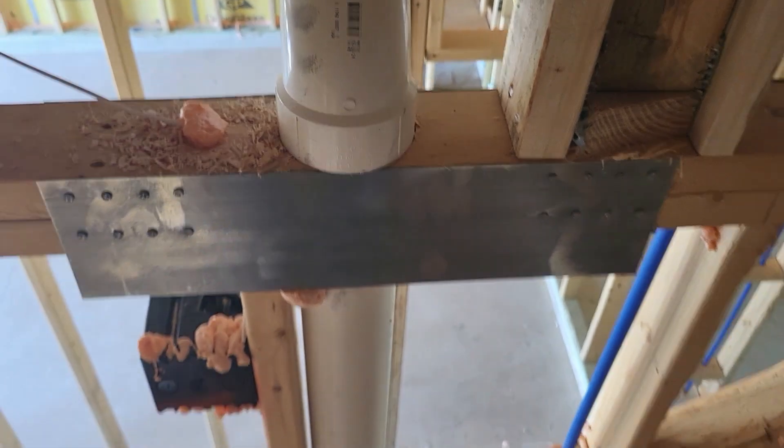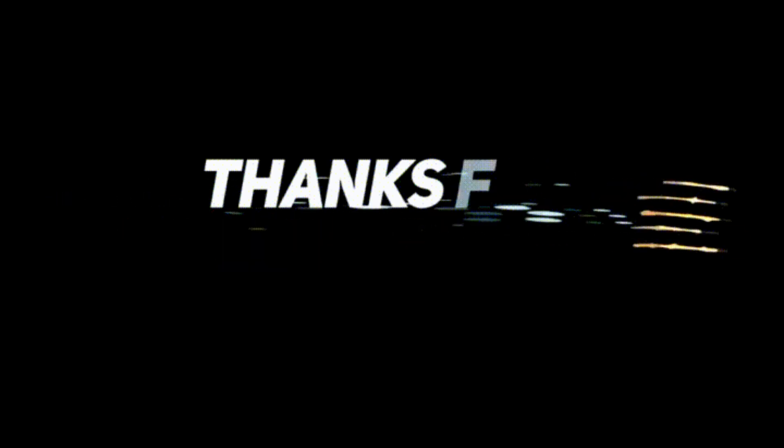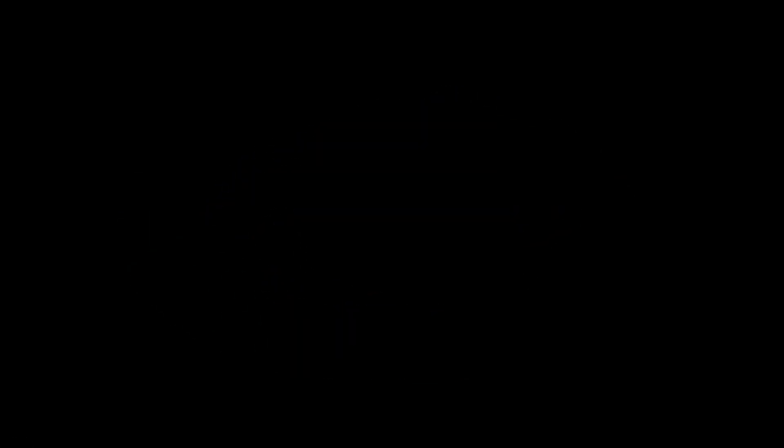We make sure that they have one on each side as well, and we make sure that they are secured to the top plate with one on each side going inside out.